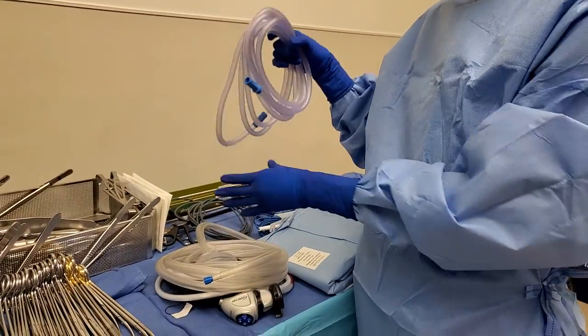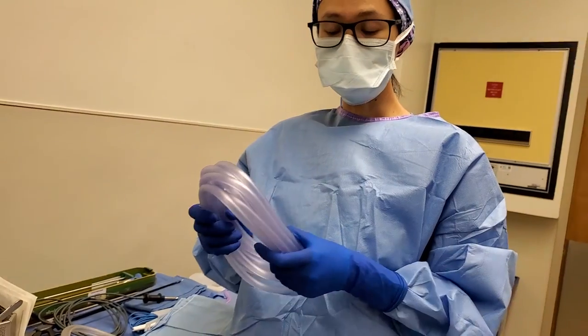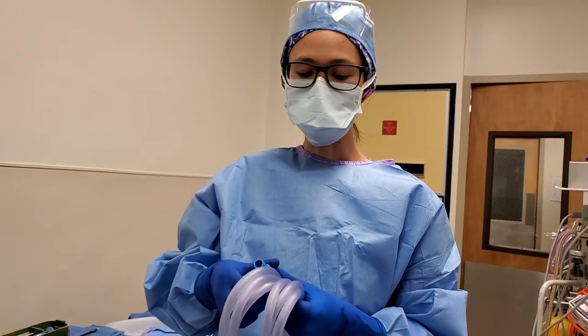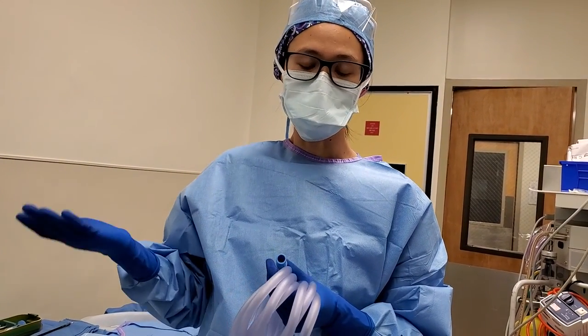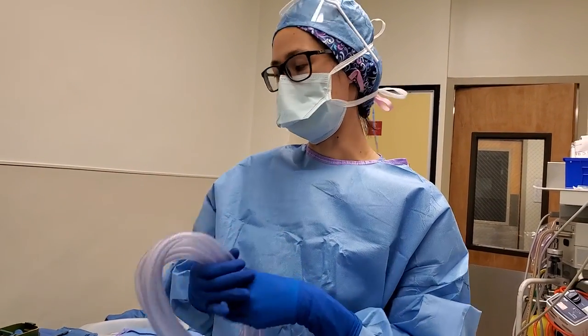You're going to need a grease cord. Obviously you need a suction. Sometimes in the beginning when you are making the incision, they like the suction to suck off the plume, and sometimes it bleeds. If the patient is thick, they like to have the suction.